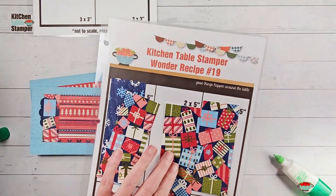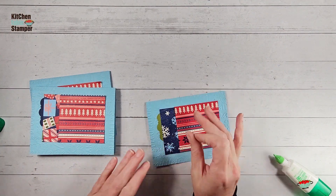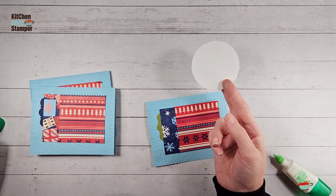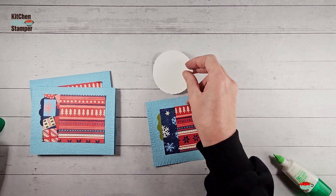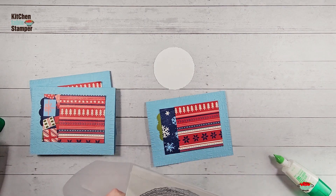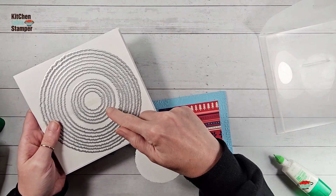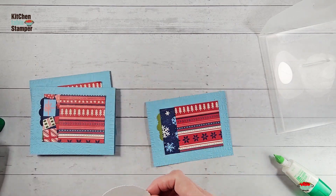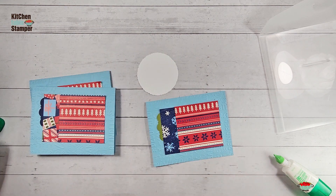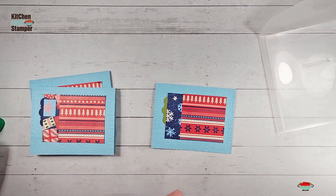Our second design uses the remaining two-by-five pieces. In the packet, we did your die cutting — each card has a deckled circle. I love this new die set; I haven't made a die chart for it yet, but this is the sixth one, and the size is about two and three-quarters of an inch. If you don't have deckled circles yet, that's what you're looking for. We cut those ahead for you from basic white cardstock, one for each card.